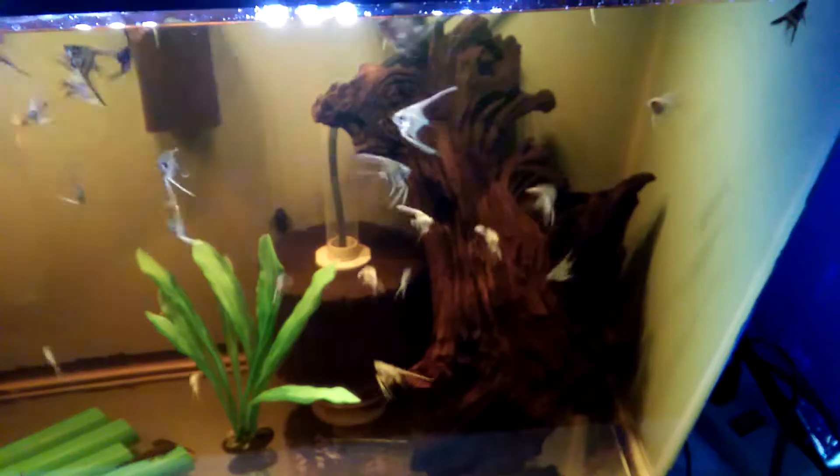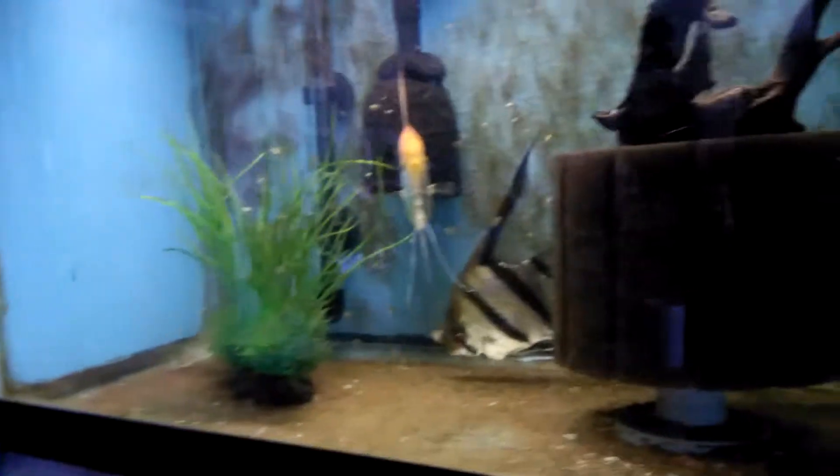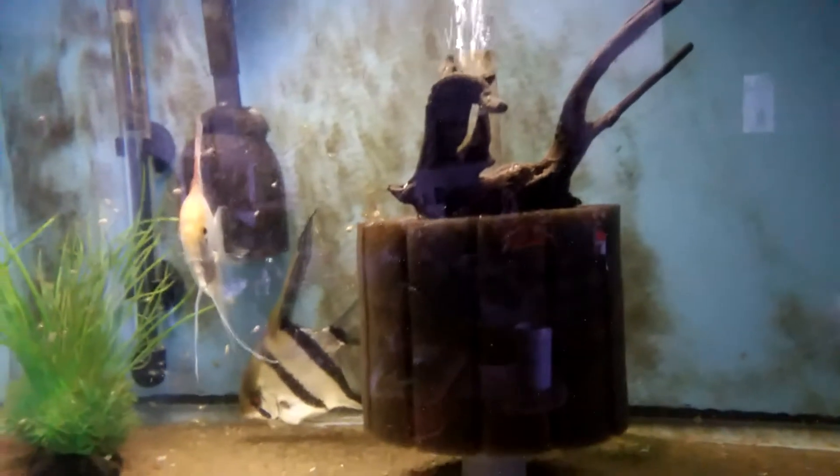Another fake plant. Got this driftwood after I started selling the fish — figured I could afford to buy a nice piece. And I got these sponges I put over my intakes. It's pretty much the same setup in every tank: a fake plant, driftwood, back filter, sponge.